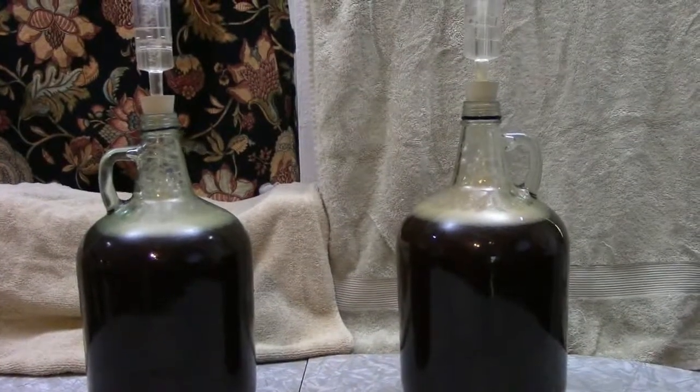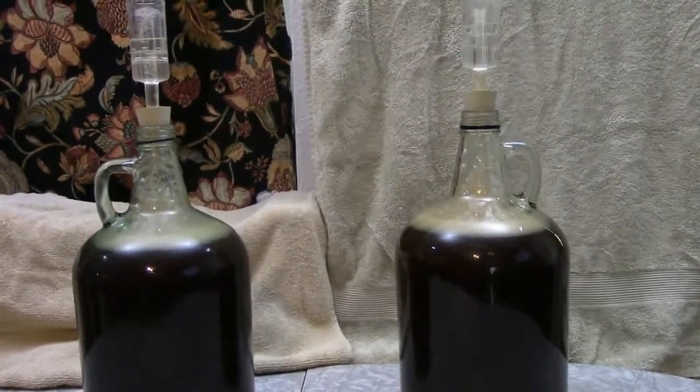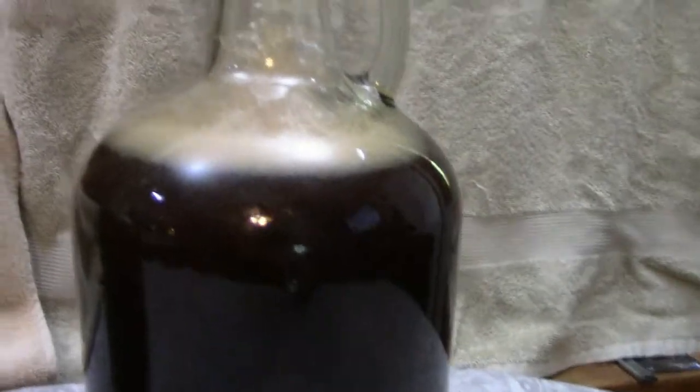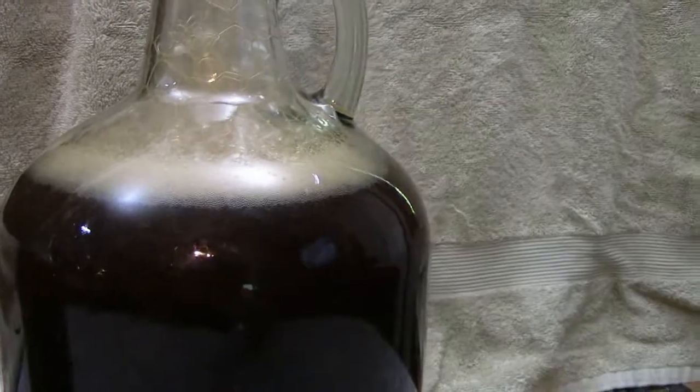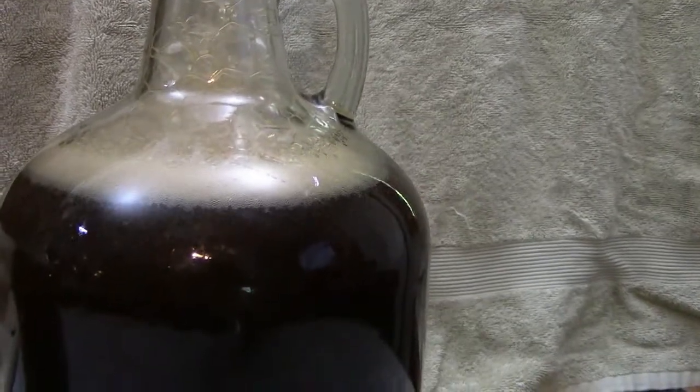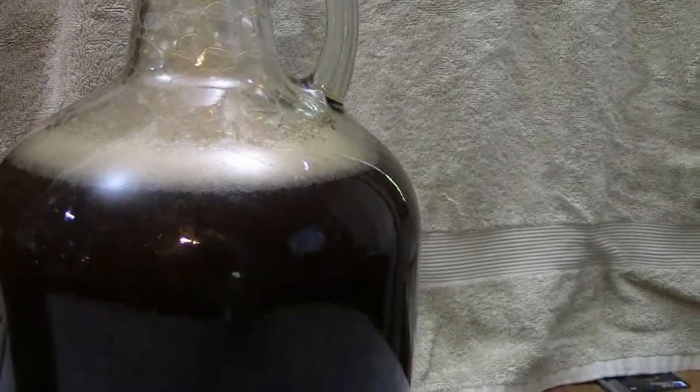The plum wine has been perking along for about 24 hours now. You should be able to see bubbles rising and happily growing there in the wine. That's all the yeast converting the sugar into alcohol. The airlock is bubbling away nice and steady.